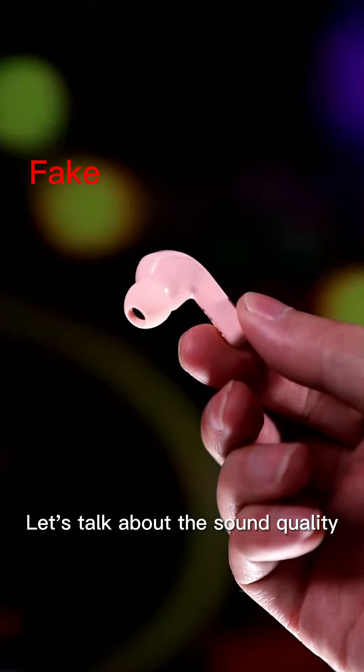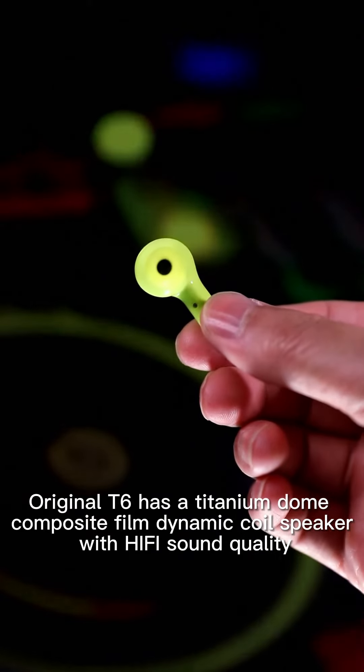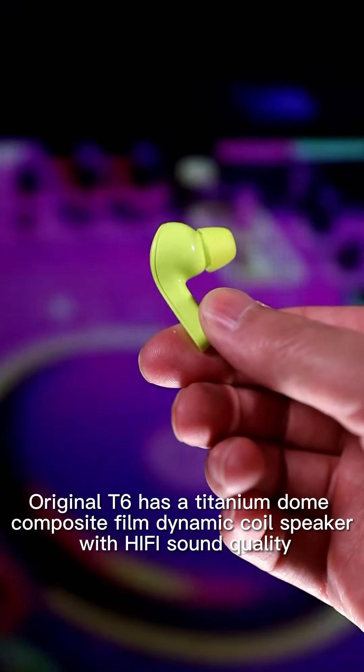Let's talk about sound quality. With the FIC T6 you can only listen to a single sound, while the original T6 has a titanium dome composite film dynamic coil speaker with hi-fi sound quality.